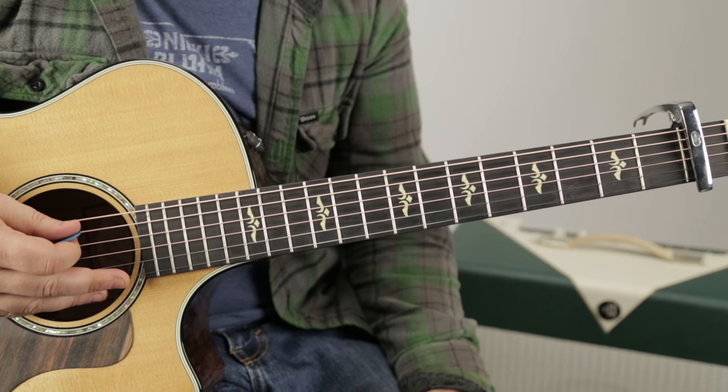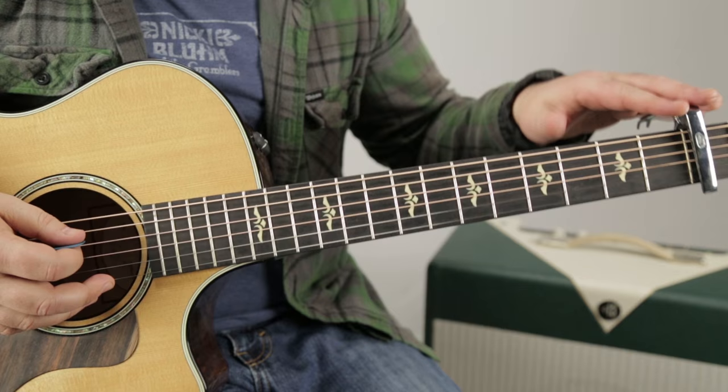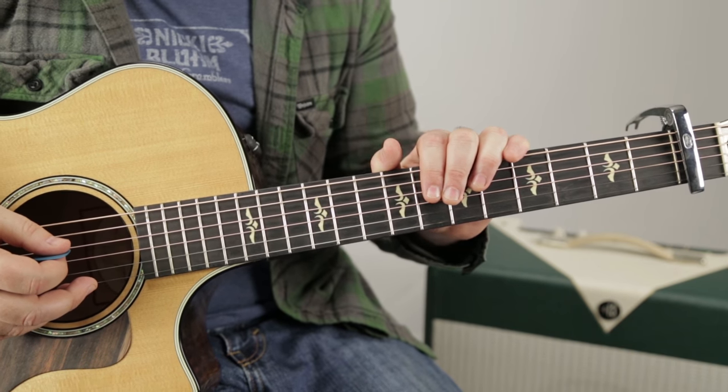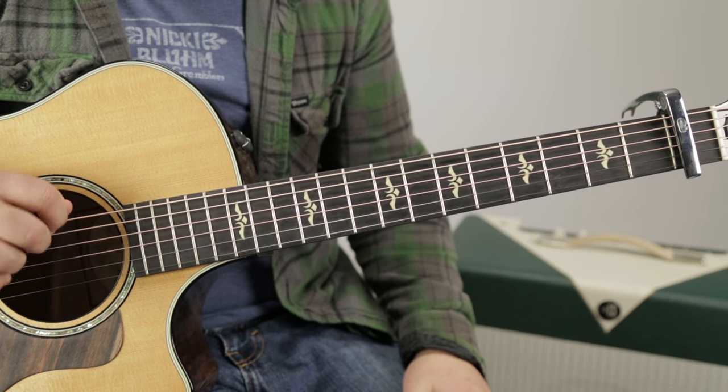There are little bass lines going within the chords. The first thing is the capo is on the first fret, so it ends up being in the key of F, not E. But we're thinking of it as E.